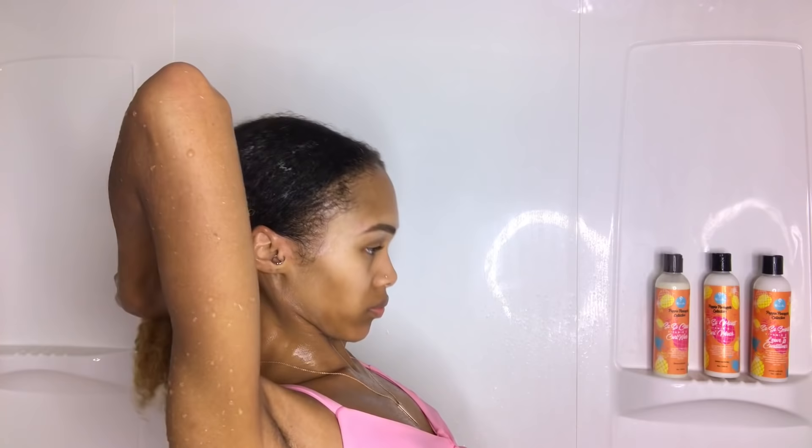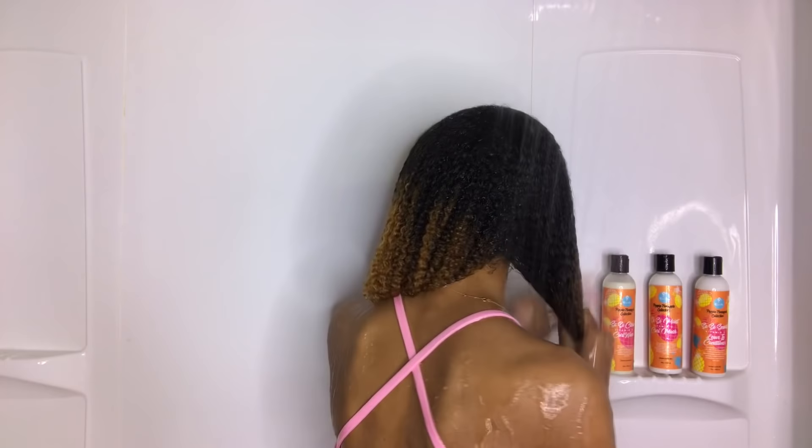It also gave me some poppin curls — my curl definition was definitely there, so I was loving this. I applied the product to the other side as well, and you can just see how moisturized, defined, and soft my hair is. I left it in for five to ten minutes as stated on the bottle, and once I rinsed it out, my hair felt super soft, super hydrated, and strengthened.